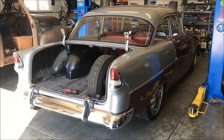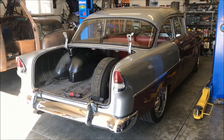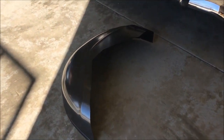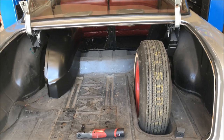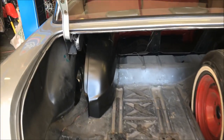Hey, Overtime Garagers, welcome back to another episode. This time we're going to talk about mini tubs going in a 55 Chevy car. This is a 210, so any Tri-Five — they're all very similar.